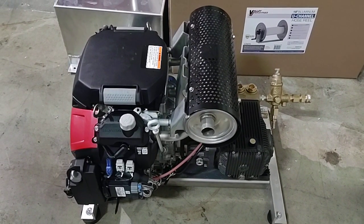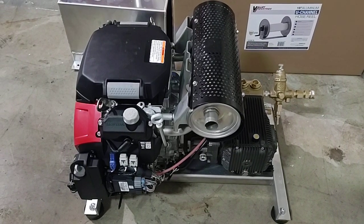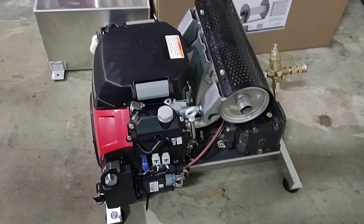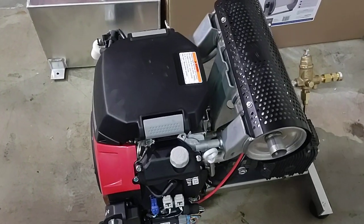This is Marco with R-Washers at WashMart.com, your Houston pressure washer store. We made a video yesterday live on Facebook, which I'm going to try to get the link on here for people to be able to see. But to make it simple,